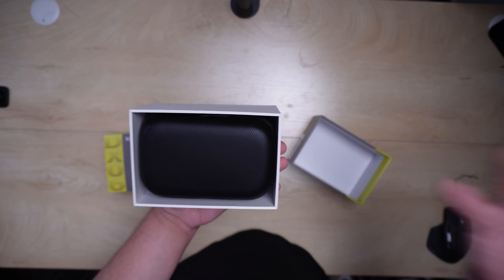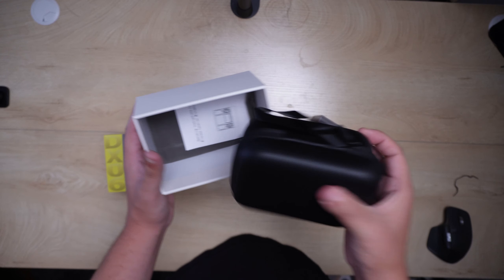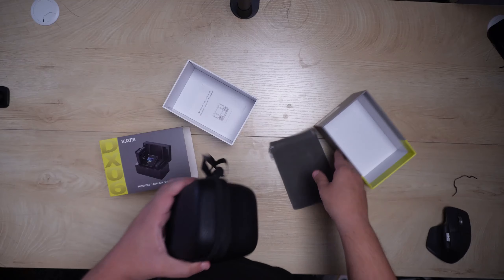Out of the box this thing comes with a case immediately, which is awesome. If you're wondering if you can take this anywhere, you're going to have this awesome case. It also comes with a nice little baggie, which probably holds the cables and stuff along those lines.